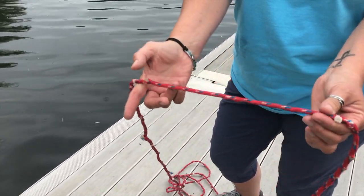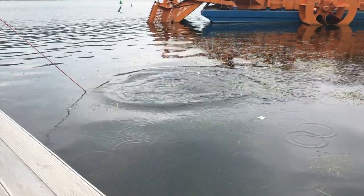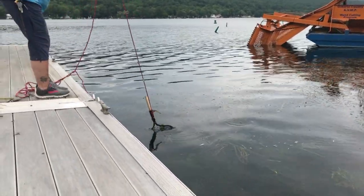So when you do throw the rake into the water, you will be able to judge just how deep it is. When you throw the rake into the water, you want to make sure you secure the end, because you don't want it to go in the water and not be able to retrieve the rake.